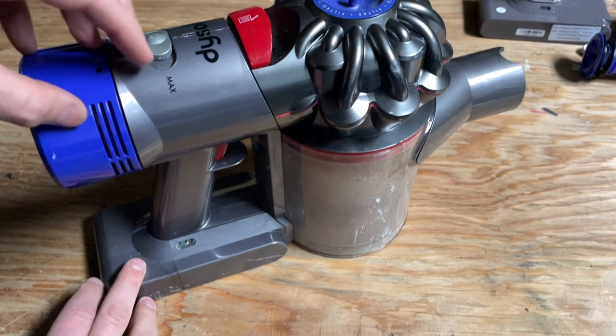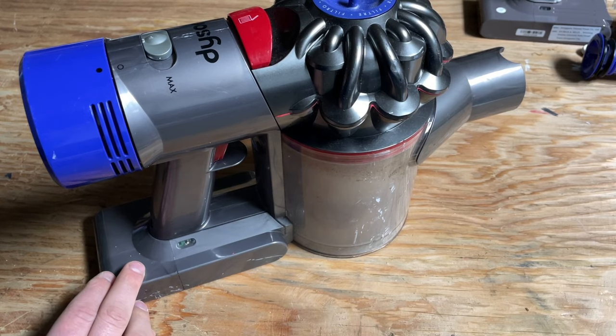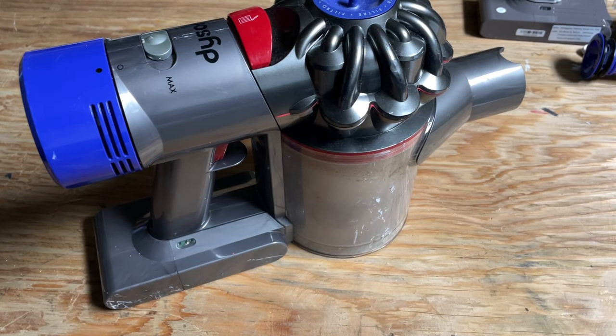This is a Dyson V8. This model is maybe like four-plus years old, so this one has a lot of use. I'm not surprised the battery is done.